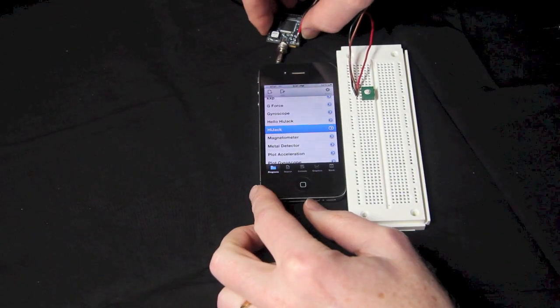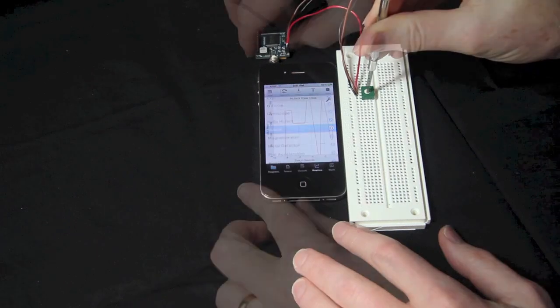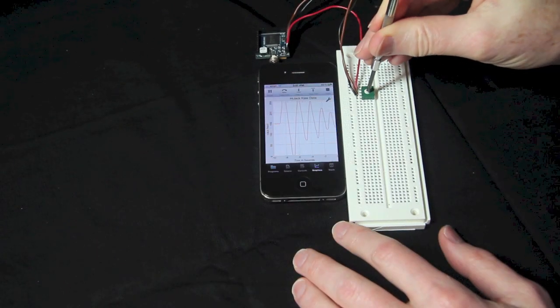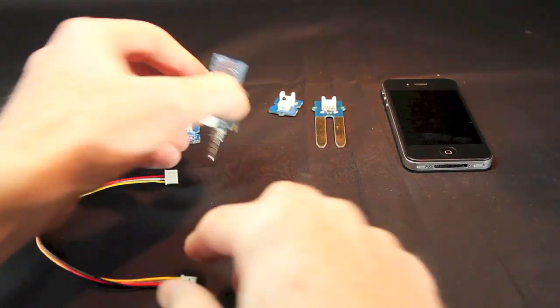TechBasic can also be paired with HiJack to collect data from wired external sensors. HiJack uses the headphone port to send data to the iPhone, where TechBasic can read the values with a single line of basic code.